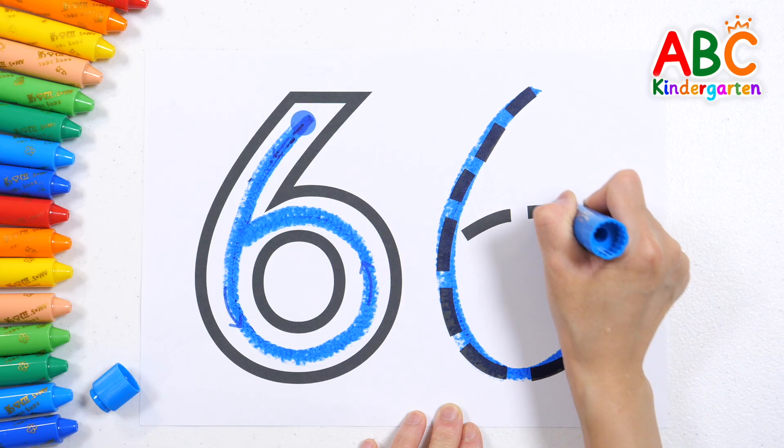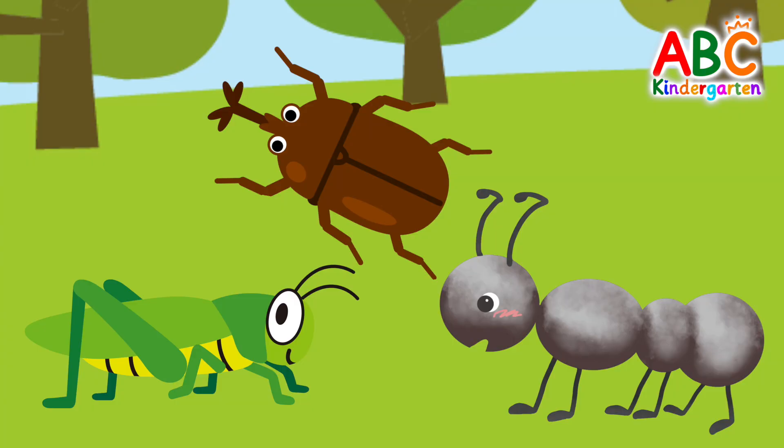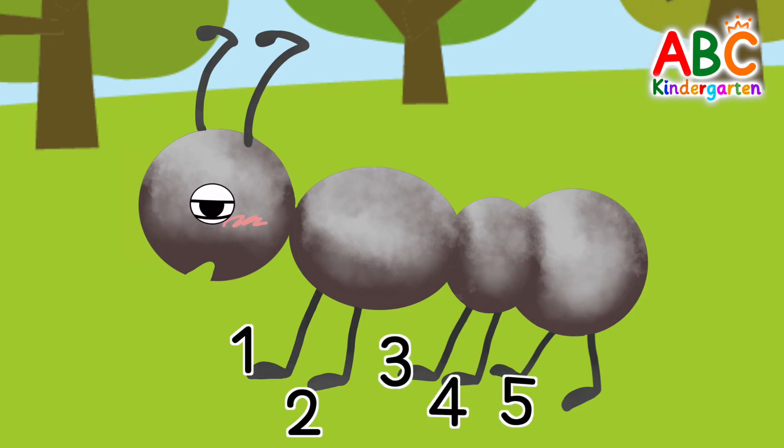Stomp your feet — learning numbers is so neat! Let's learn numbers with some fun insects. Do you know how many legs an ant has? 1, 2, 3, 4, 5, 6. An ant has 6 legs.